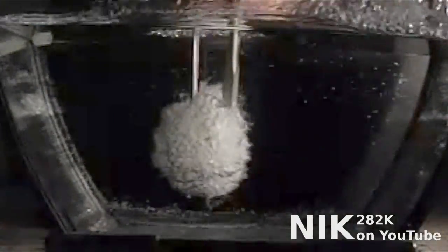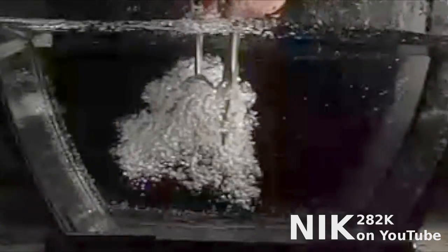Given how thin the material of a drinking straw is, I was very surprised at how long the liquid CO2 actually lasted before the straw burst.